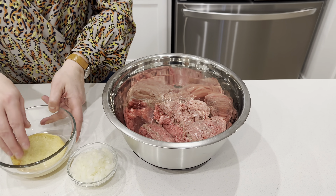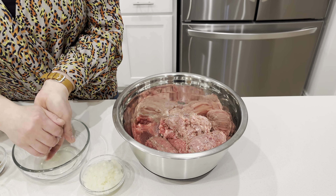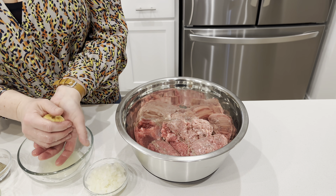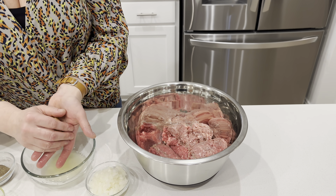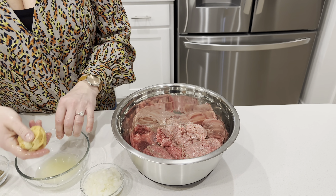It will need about an hour in the refrigerator, and that will buy you time to start working on the rest of your meal. We'll be right back. Now we'll be cooking the meatballs — first we'll start with warming up the broth. We have two cups of beef broth.